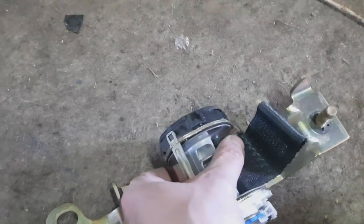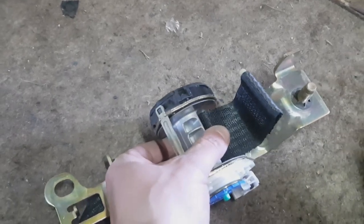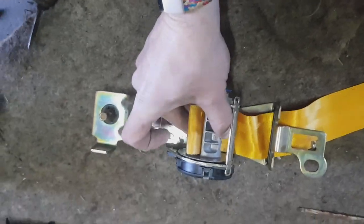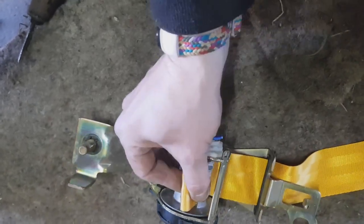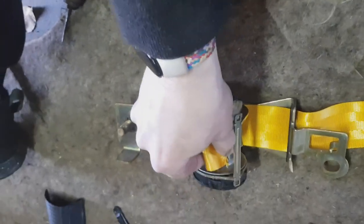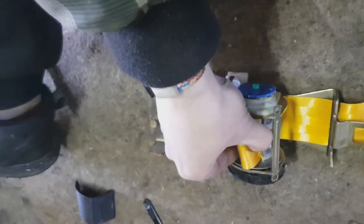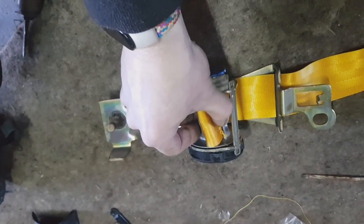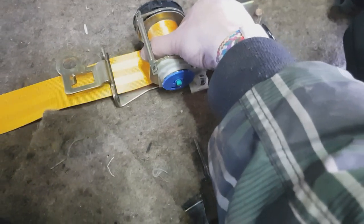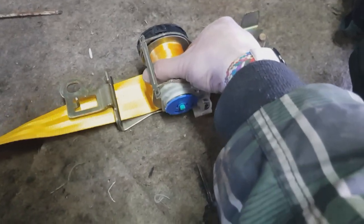You gotta hold the spring to prevent it from rolling back. I hook this end and insert the pin here. Now I'll get this down there — I can do it with one hand, sorry. And we made it!